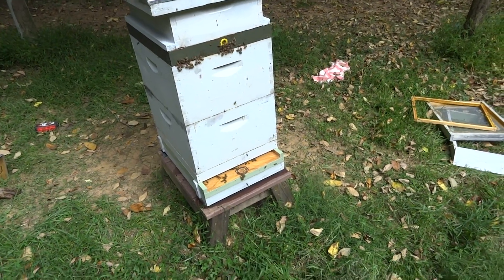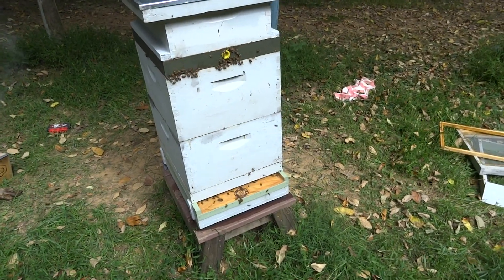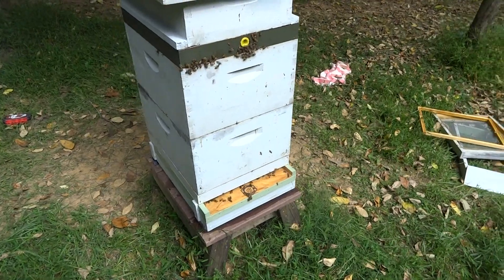Greetings YouTubers. This is an update on the BroodMinder. I just finished my mite treatments, so I installed the BroodMinder today.